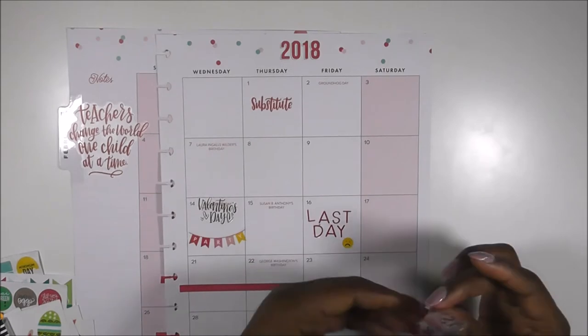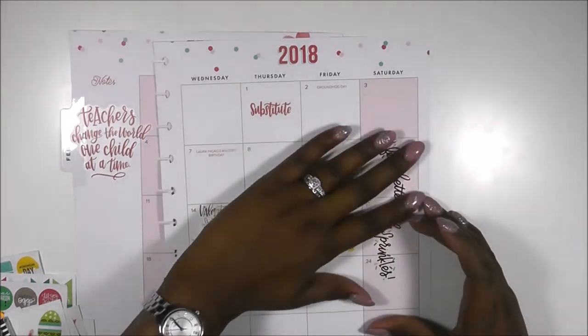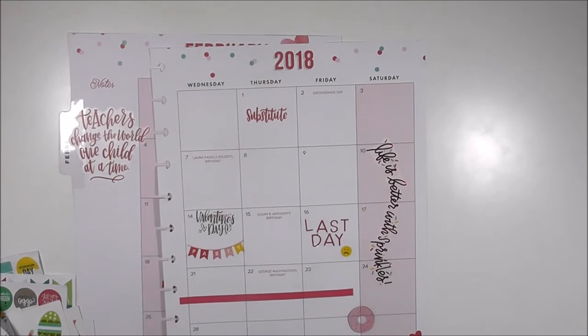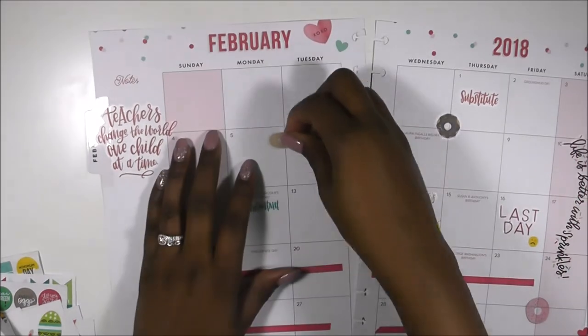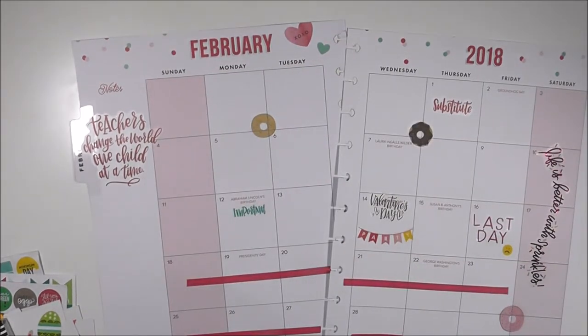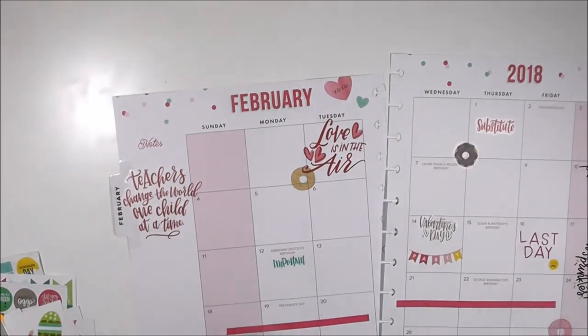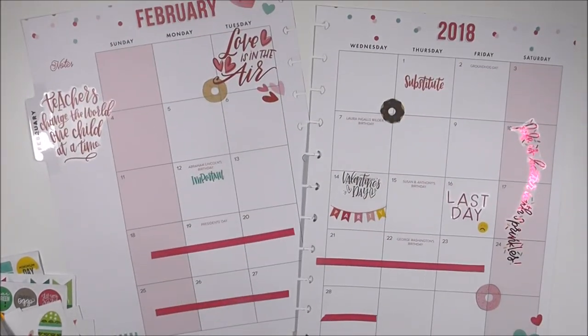The next thing I want to do is add a little bit of decoration to the planner. I decided to add this really cute clear sticker that says 'Life is better with sprinkles.' I wanted to utilize sweets for February, so I picked some donuts and grabbed the sprinkle sticker because it goes with the donut theme. I also wanted to add a seasonal sticker that says 'Love is in the air,' along with the hearts that go with it — and that's going to wrap up my monthly section.